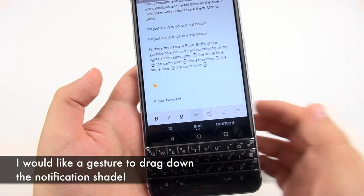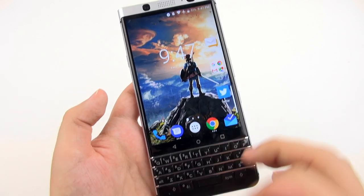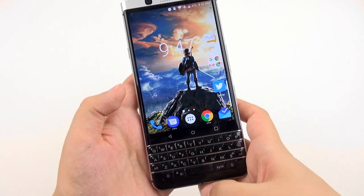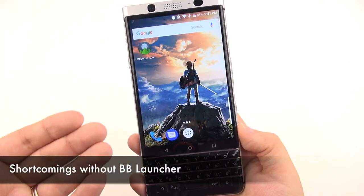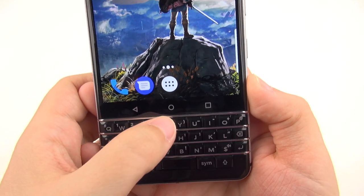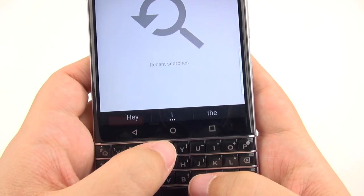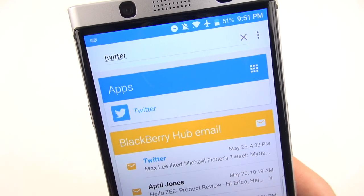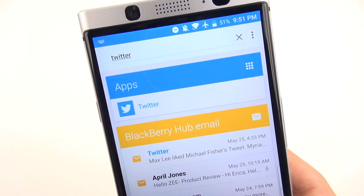After using this extensively, the only feature I think they're missing is being able to drag downward on the keyboard to pull down the notification shade. That would be very useful — maybe in a future update. Also, if you do not have the BlackBerry default launcher, those keyboard shortcuts are not going to be accessible. For example, hitting T for Twitter just brings up a global search page, where I can type in Twitter and see it right there.